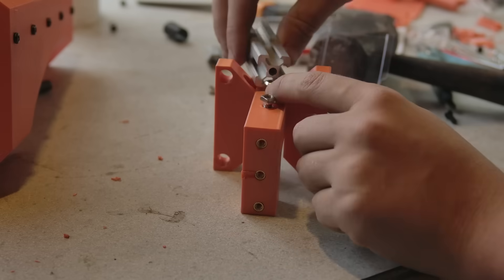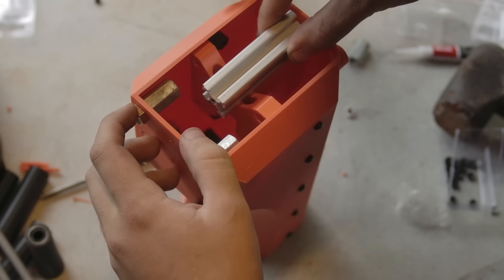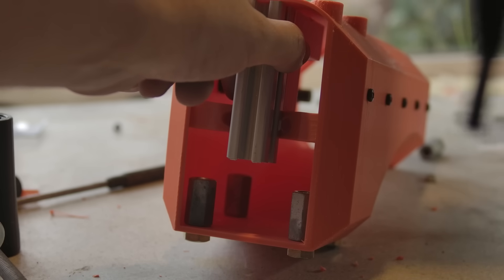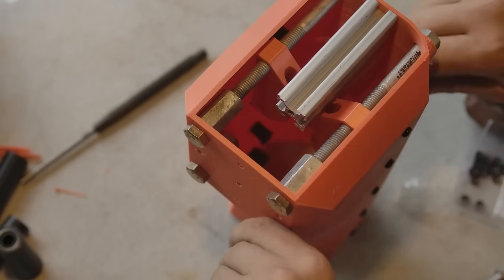Going back to the spine, a piece of 20-20 extrusion is mounted to the top. This is then fit into the column and mounted via the threaded inserts. It's then aligned further with four M8 bolts that tighten into the coupling nuts.